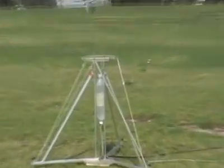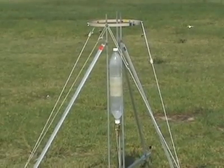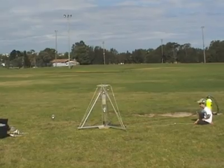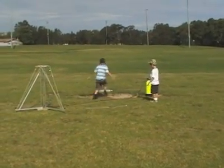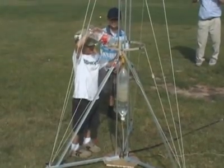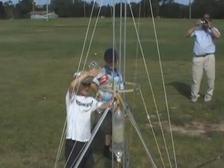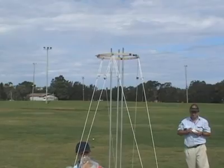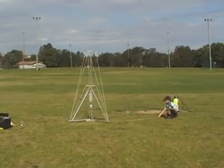Now we try the booster without the fins to compare how it falls. In order to try and get more altitude out of the unstable booster we add a guide rail extension to the launcher.